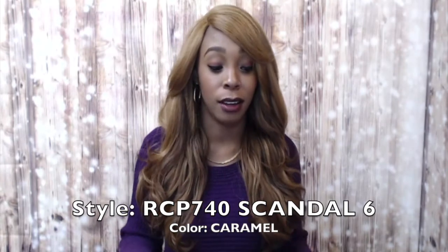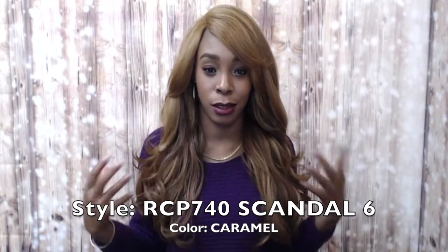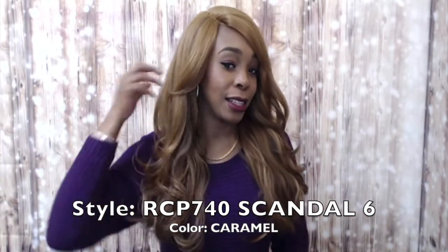Anyway, that's neither here nor there — it comes in so many different colors. You can choose; you don't have to get this color if you decide to purchase this unit. There are a lot of pretty colors it comes in.